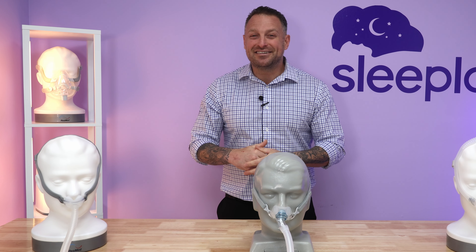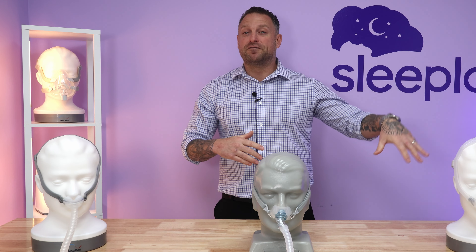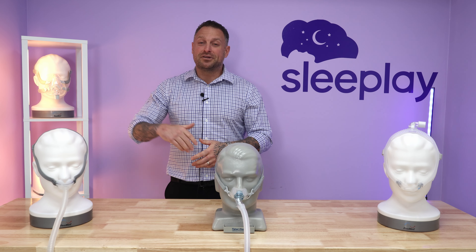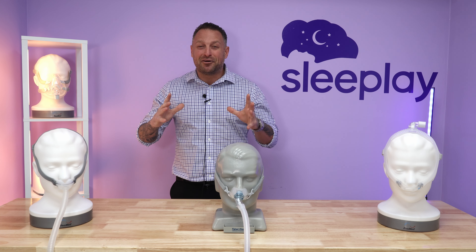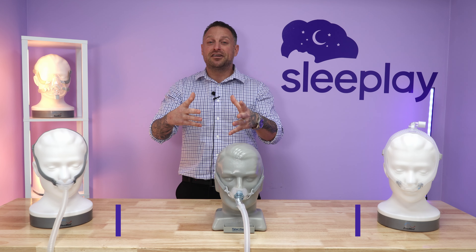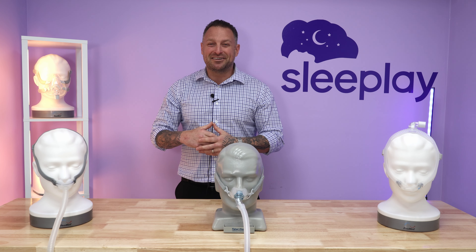Well, that concludes the end of our series. This was nasal pillow masks of 2023. We did go over the full face mask and nasal mask of 2023 — our favorite choices. If you missed those videos, please check the links below. To all of our followers, thank you so much — we just hit 7,000 and we're excited about that. There's much more to come. If you liked this video, please like, share, and subscribe, and we'll see you next time.